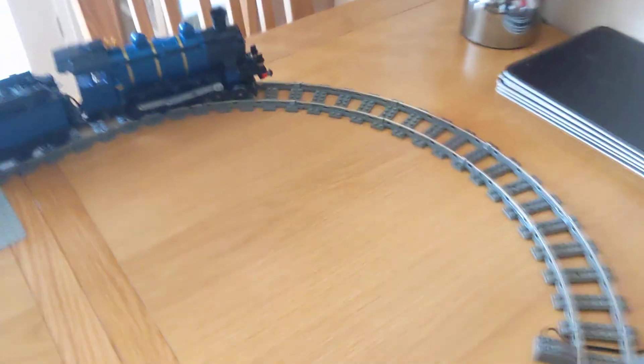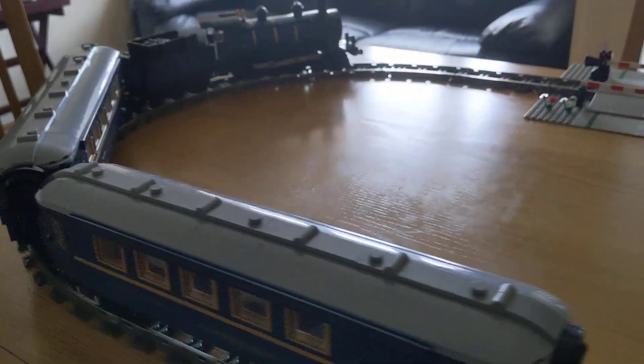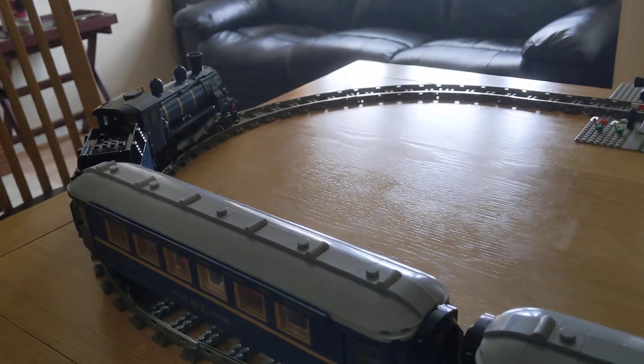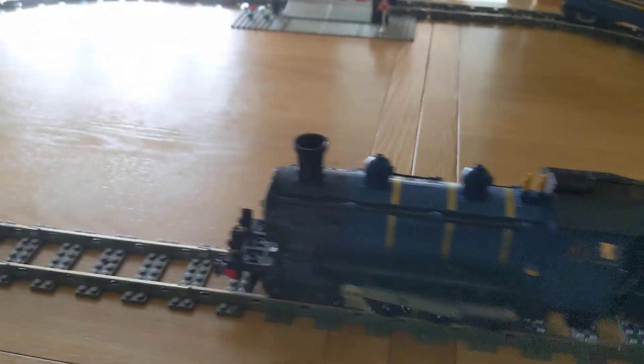And it runs lovely — absolutely lovely on this nine-volt track. Nine-volt absolutely being the best system. That's speed three. It will go down to speed two, but it's struggling a little. This track is a bit old and a bit dirty as well, so that probably could be improved.